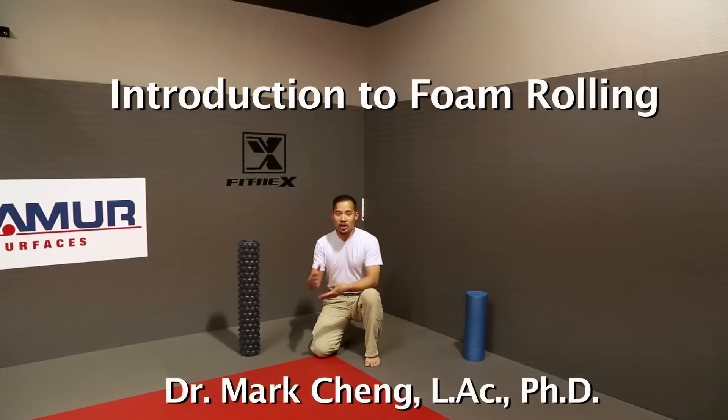Hi, everyone. I'm Dr. Mark Cheng, and I'm here talking about foam rolling today. It's probably one of the best parts of your workout that may be missing, or something that you might want to take a different look at.